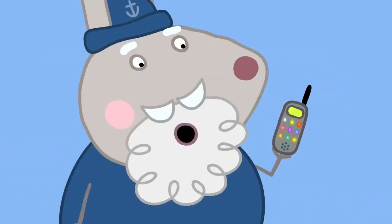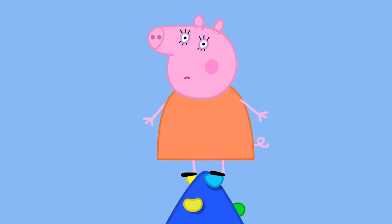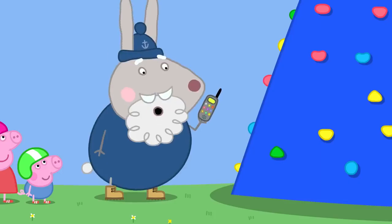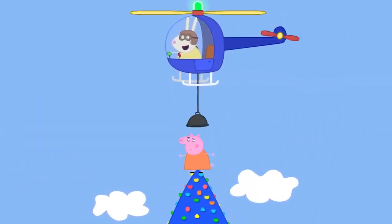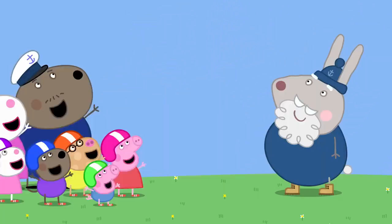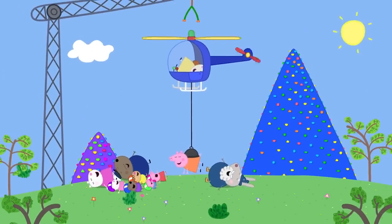Daddy calls Mountain Rescue. The operator — recognising Daddy's voice — asks if he's stuck up a mountain again, but it's Mummy Pig on the plastic Mount Everest this time. Mountain Rescue arrives and rescues Mummy Pig! Hooray! Peppa asks if it was fun being rescued — Mummy says it was kind of fun, she supposes. Mummy Pig loves mountain climbing — everyone loves mountain climbing.